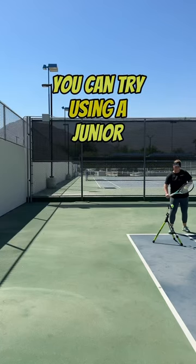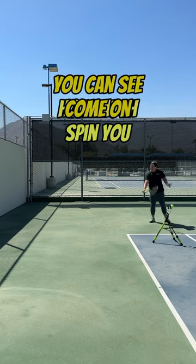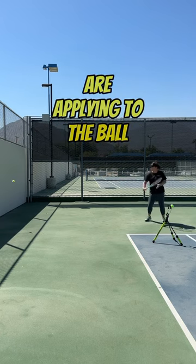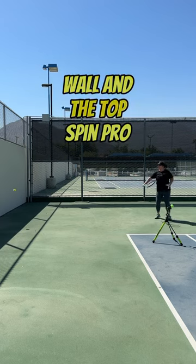To make it easier, you can try using a junior tennis ball — especially a two-tone one — so you can see how much spin you are applying to the ball. Keep alternating between the wall and the Topspin Pro.